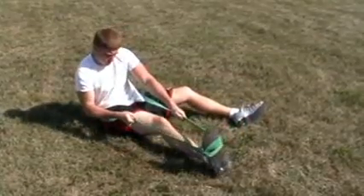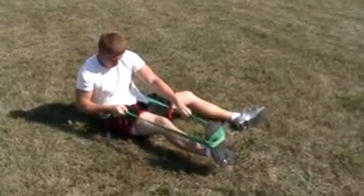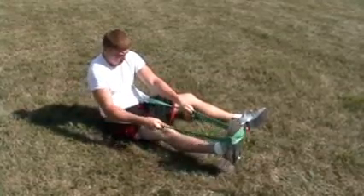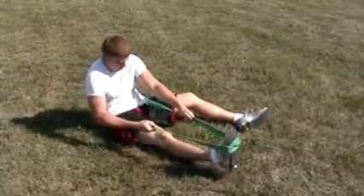Then we're going to go straight back and get to the other side and get the everter muscles, which are on the inside. You'll notice that the range of motion is not going to go near as far when you rotate the ankle outward.